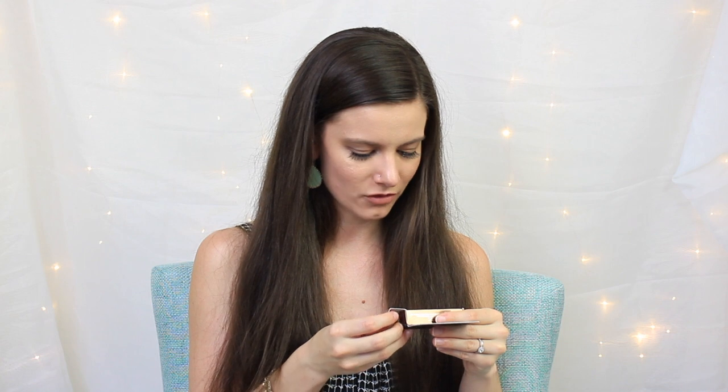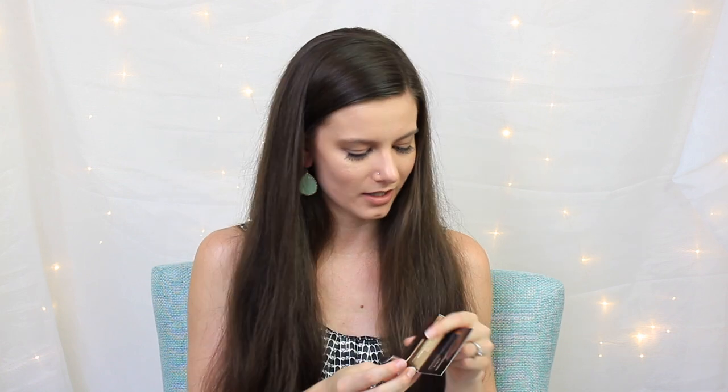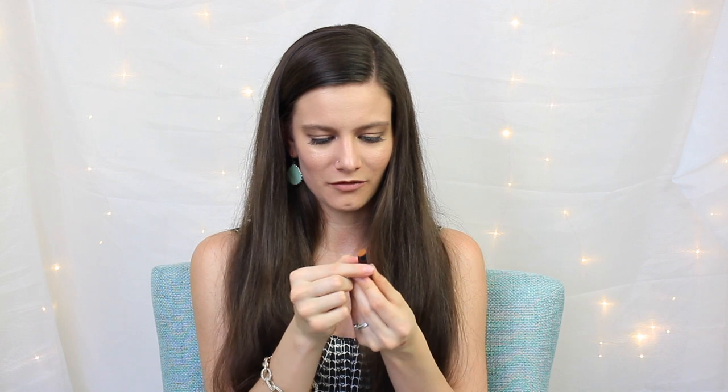The last thing in August's box looks like it's also going to be too dark for me — this is the Hourglass Seamless Finish Foundation Stick. It's probably way, way too dark. That stinks because I would love to use this — it has such cute little packaging. I don't really want to swatch it in case I do end up giving it away, for cleanliness reasons. It's a really cute foundation stick and I really wish it was my color, but oh well. I believe that was the last thing in there.